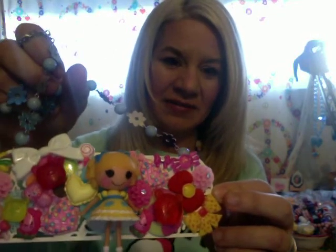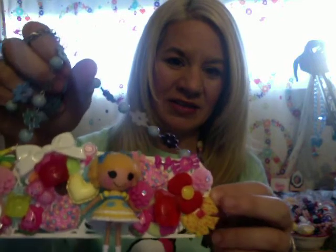One that I made a few months ago — it's really big and really cute — is this La La Loopsie, and I love that one. It has just a lot of really fun cabs on it and it's just adorable. Really big but absolutely cute on. Love that one.